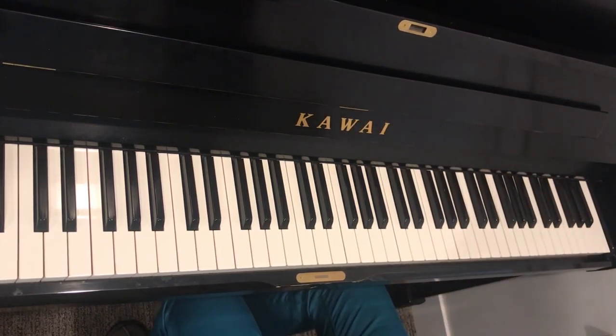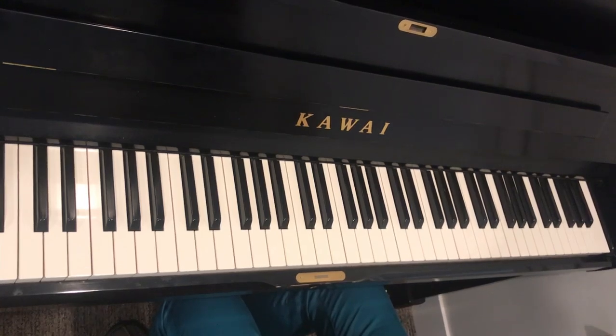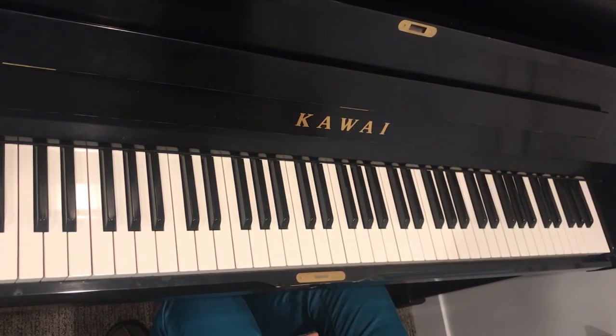And now since we've got all the steps, I'll just play the whole thing together with the pedal and the dynamics, once slow and once fast, in the next video.